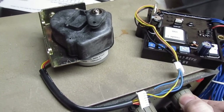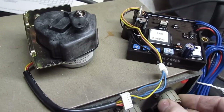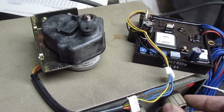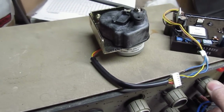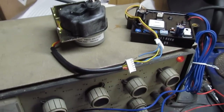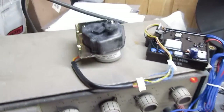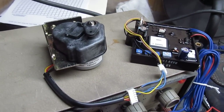It's pulling some throttle out — it's increasing throttle a little bit. If I bump this signal generator down to 50 Hz, you're going to see the governor pick up on the throttle.